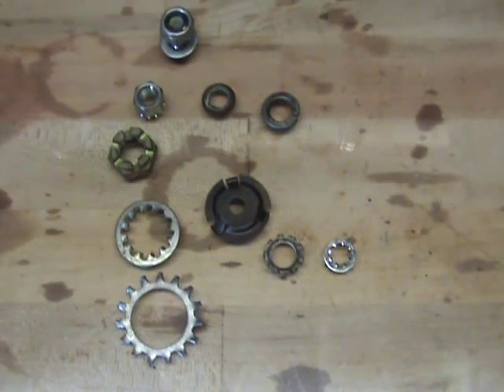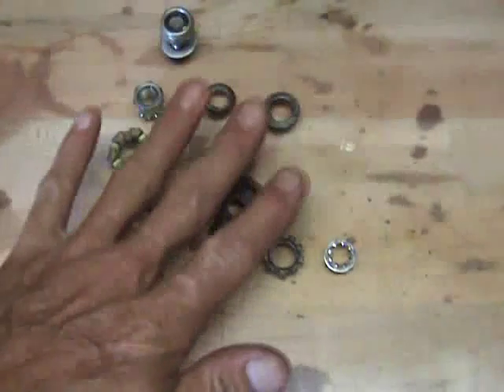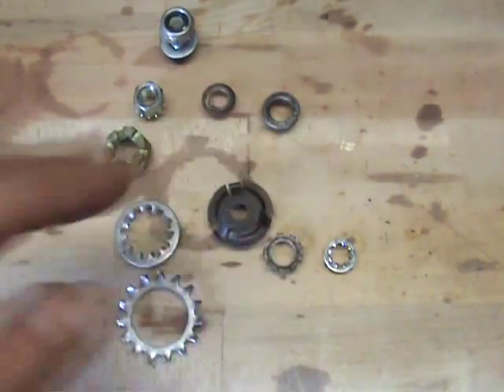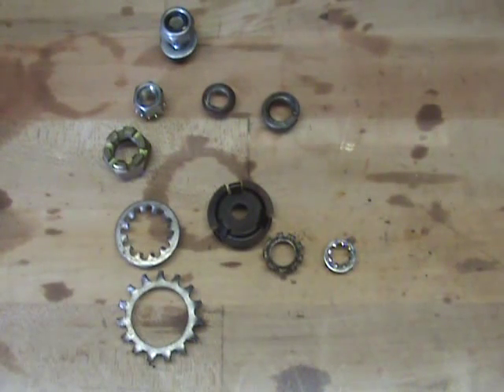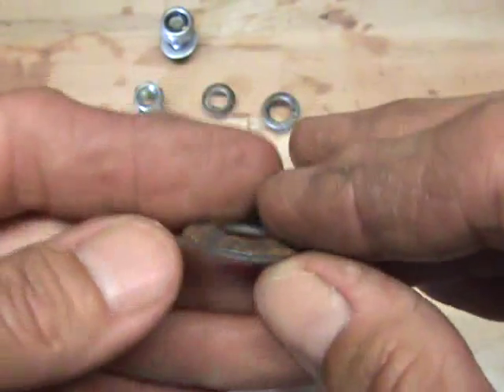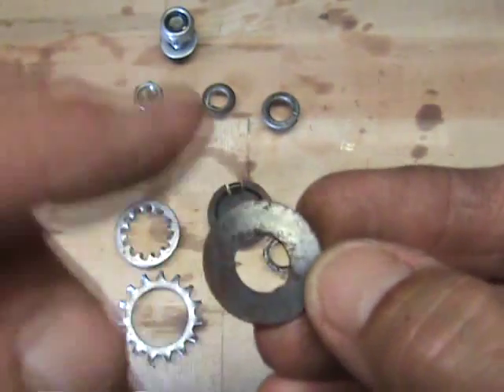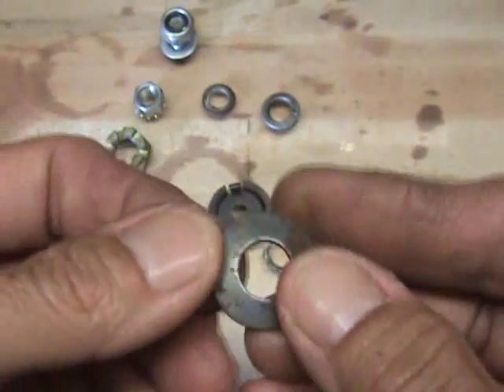Then there's an alternate solution to locking a bolt in place and keeping it from coming loose, and it's something called a Belleville washer. The Belleville washer is actually pretty ingenious. It's very simple in its design, but very, very effective. Essentially what it is, is just a flat washer — a flat washer that has been cupped. You see how that's been dished and then hardened, so it's a tempered washer.